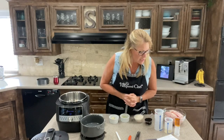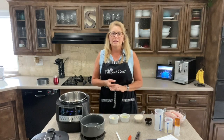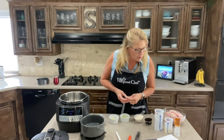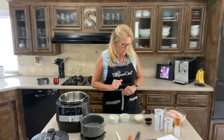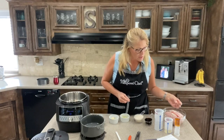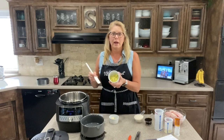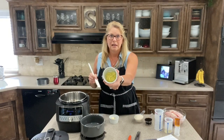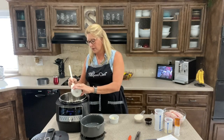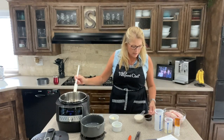The first ingredient tells us to whisk in the ginger, soy sauce, mirin — which is like a sweet cooking sauce found in the Asian section of the grocery store — honey, and garlic right into our inner pot. I've pre-measured things to make the demo quicker, and I'm doubling the recipe because we love sauce in our family. So there's approximately two tablespoons of fresh grated ginger, a half cup of soy sauce — the recipe calls for a quarter cup — and then the mirin.